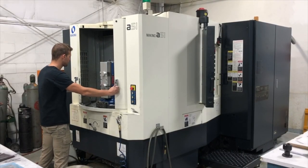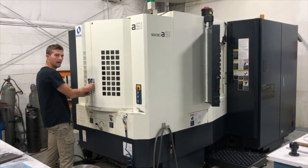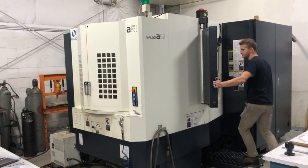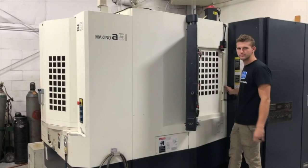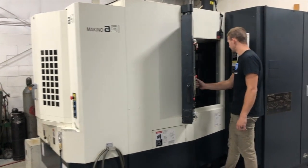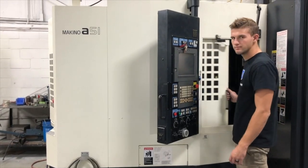For those of you that aren't familiar with horizontal mills, there's a built-in pallet changer. I just opened up the side door where you can be loading parts, and there I'm standing by the main door where the main parts will be running. When those main parts are done, the pallet changer will switch over and machine the other parts.